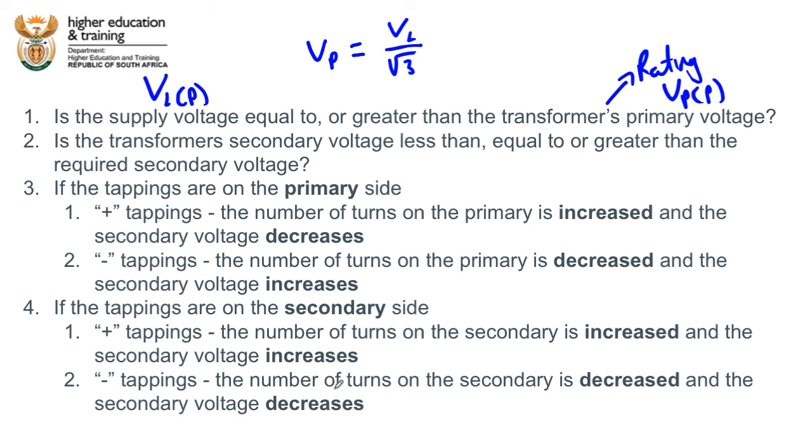That is the trial and error method. If after a couple of steps you're still not near the required voltage, double-check your calculations. Generally, these questions are structured so that you will get either exactly, or very close to, the required voltage.